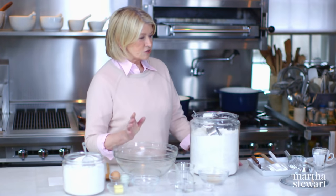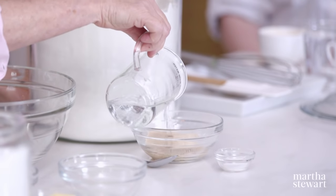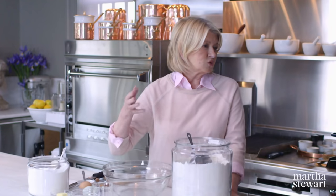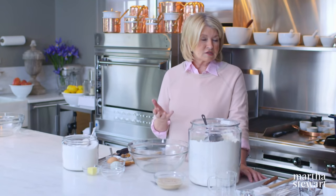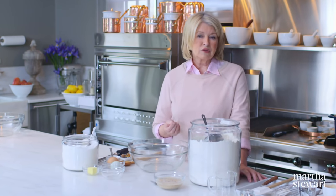For yeast donuts, we have two tablespoons of yeast and a half a cup of warm water. Yeast should be proofed in water that's anywhere from 110 to 115 degrees — no hotter. You don't want to kill the yeast. And one teaspoon of sugar. The reason we're using yeast is it adds volume, a fluffiness to the dough. Yeast turns the sugars and starch of the flour into alcohol and carbon dioxide, creating bubbles in the dough. For filled donuts, you want a lot of big air pockets.